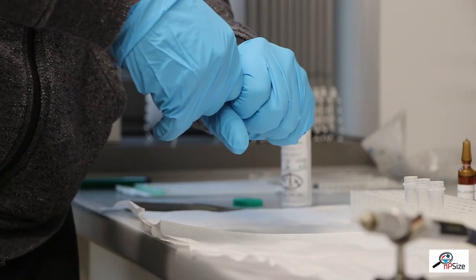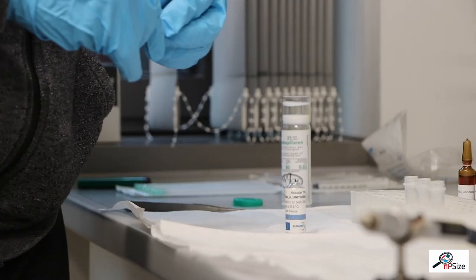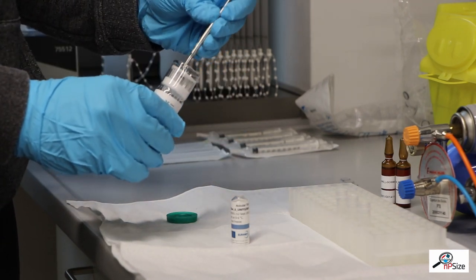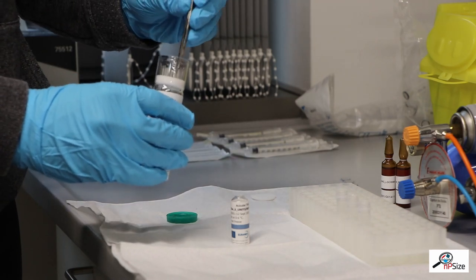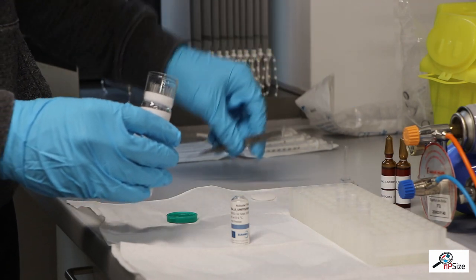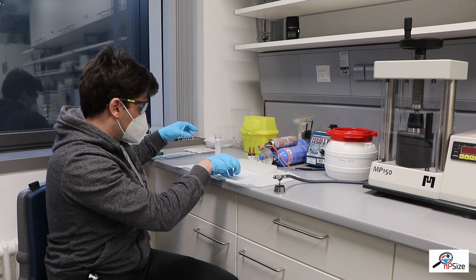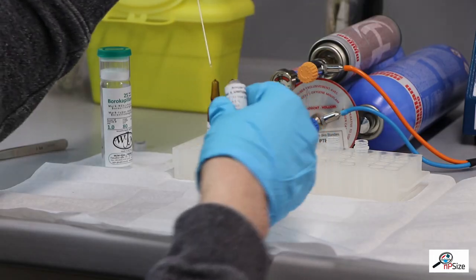First the ampoule is opened. Then he picks out a single capillary from the package. This must be done very carefully because the glass of the capillary is only 10 micrometers thick. Then a small volume of the sample is drawn out of the ampoule with a disposable syringe.